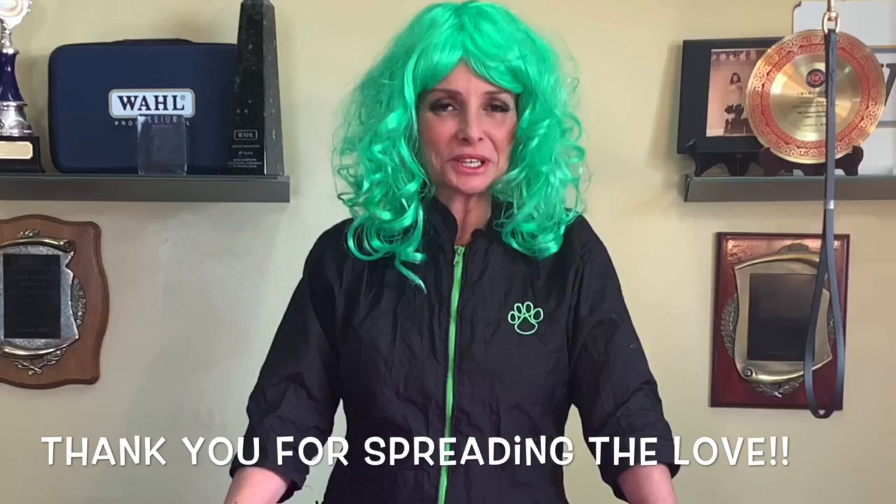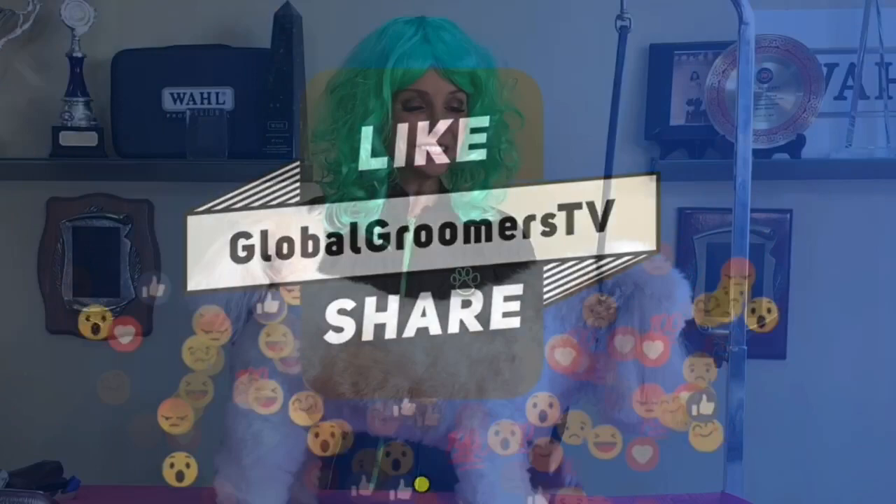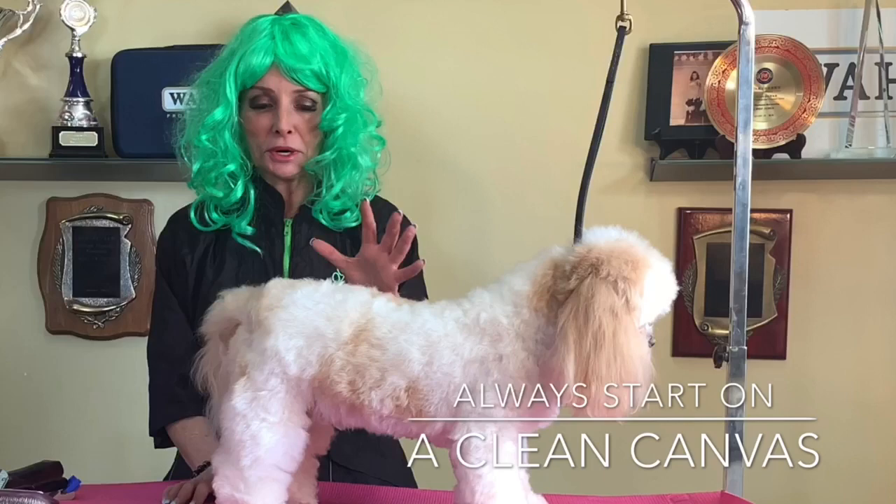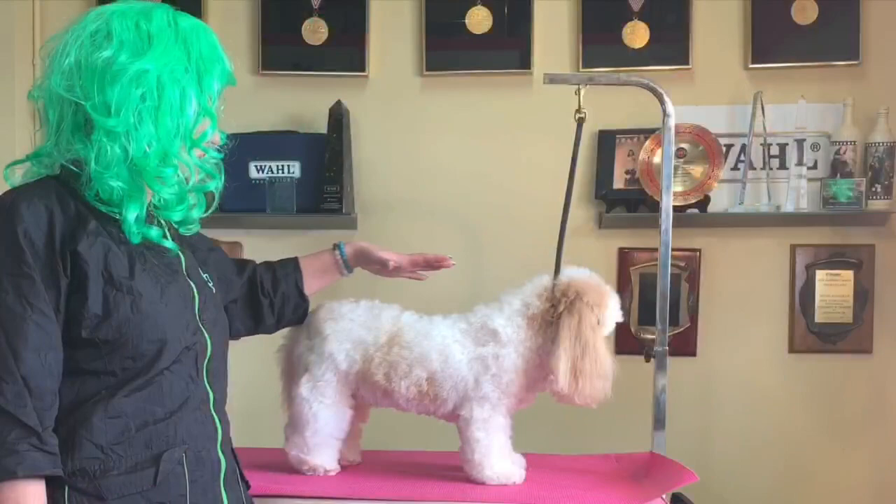We're going to put a shamrock on a little Shih Tzu Bichon cross and we're going to color it up. This is our girl Sophia, back after her bath and her blow dry. We're going to create the shamrock on her butt. The reason I chose her, number one, is she's got plenty of beauty - she's got a good canvas for us to start on.